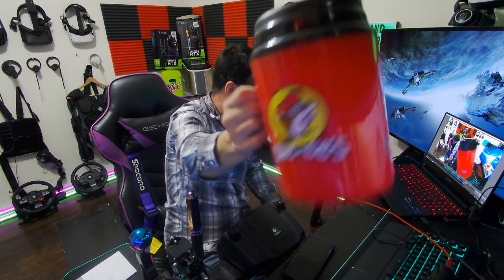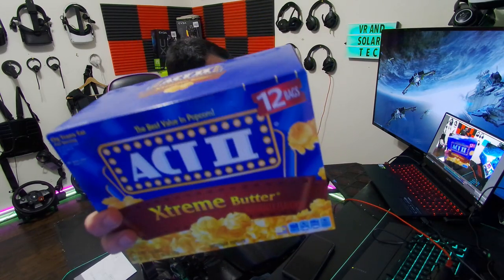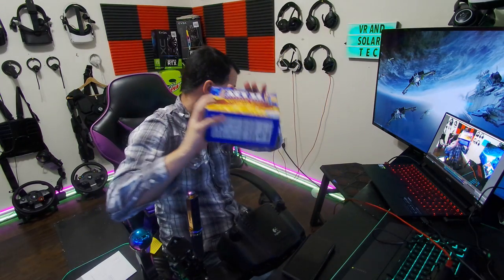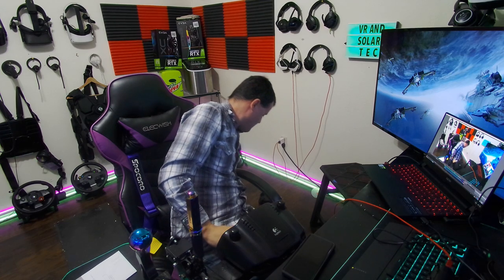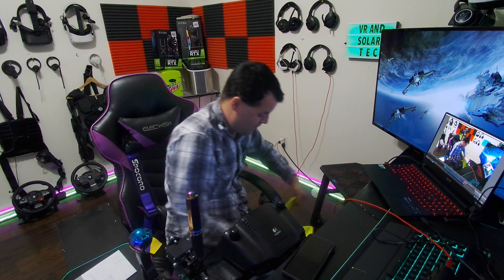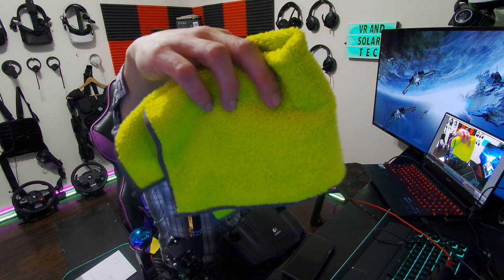It looks like the other one — the $49 one. It says way wider. Like, good lord. This is it, and here's the other one. I kind of like this one. It's way wider.